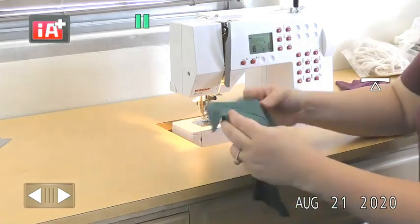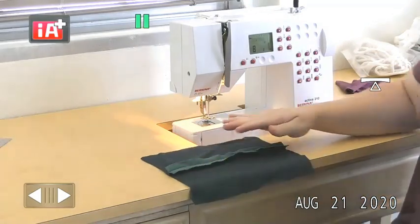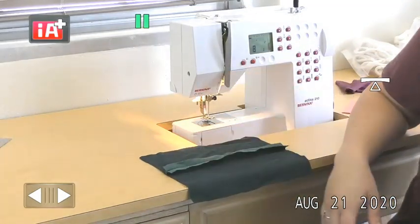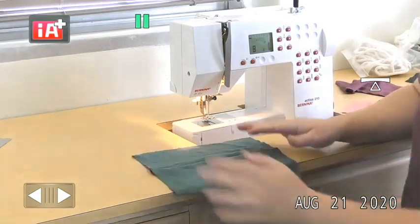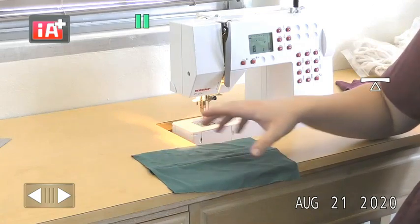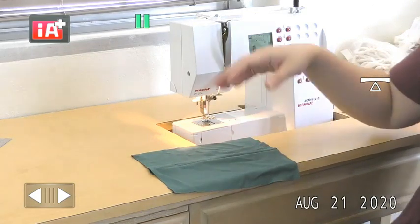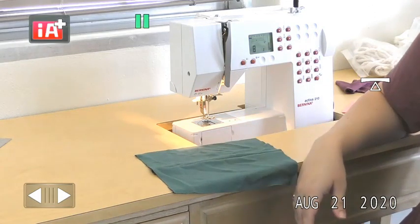The last thing to do is simply press and bust the seam open. Make sure to use a press cloth on knits — you never want to use an iron directly on knit fabrics because it will leave a sheen on the fabric. Use your press cloth, bust open that seam, and that'll be the end of this sample.